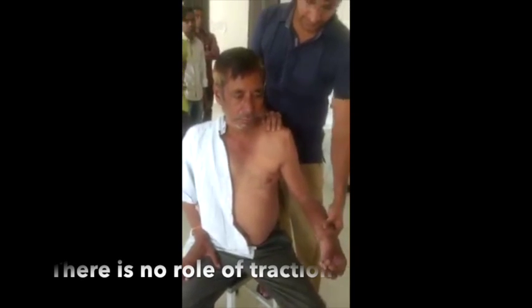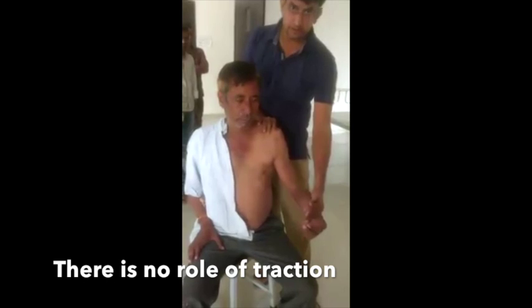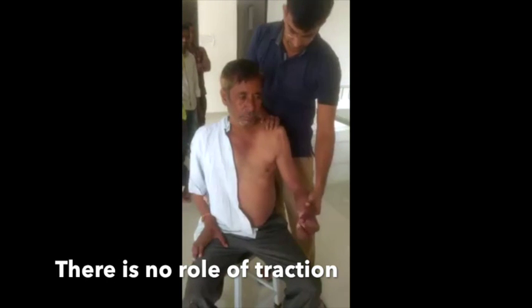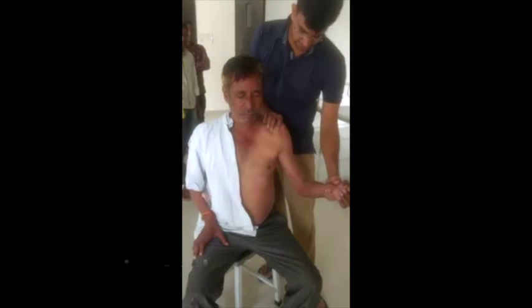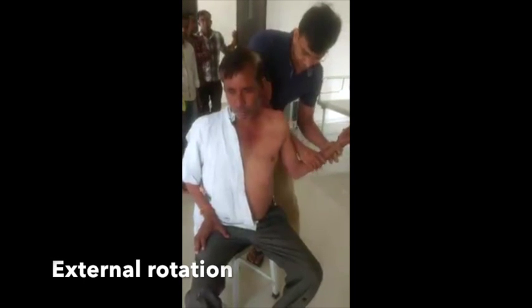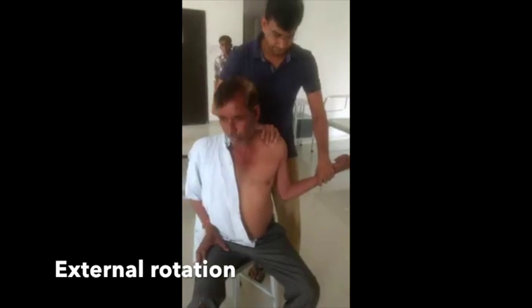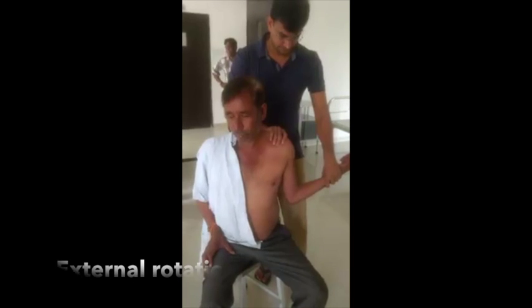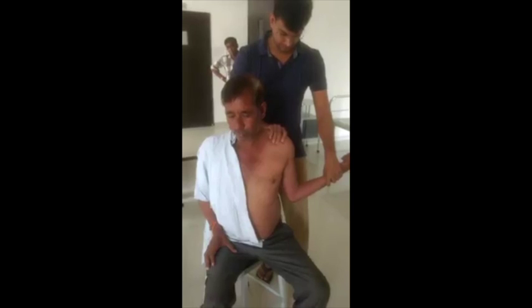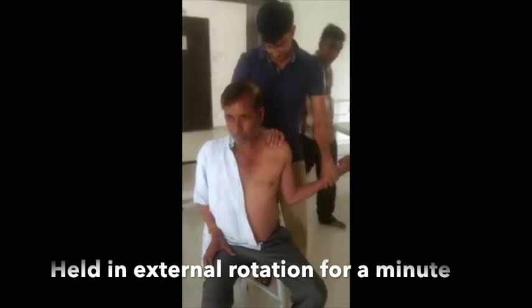There are no clicks or clunks by this procedure. You can see the same procedure being performed at another center. Here too the shoulder is externally rotated and once in full external rotation held in position for a full minute. As the subscapularis relaxes and the capsular buttonhole opens, it becomes ready to accommodate the head which slides in without clicks or clunks like knife through butter.